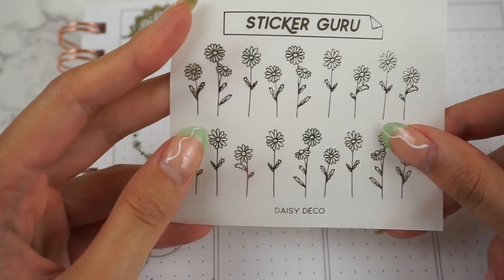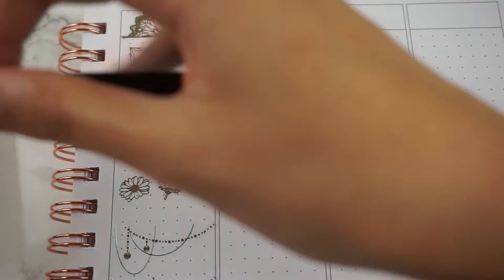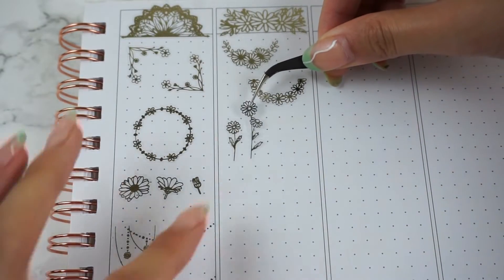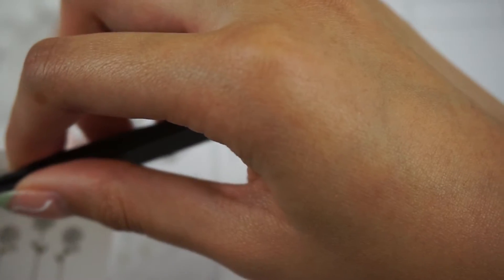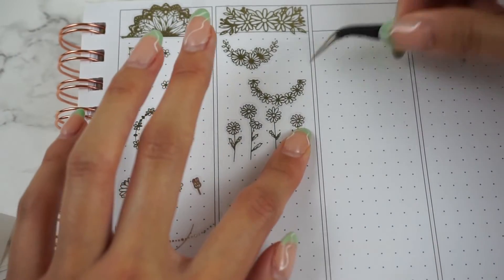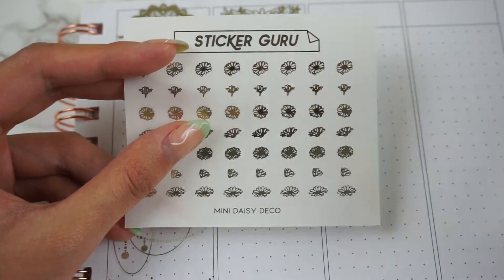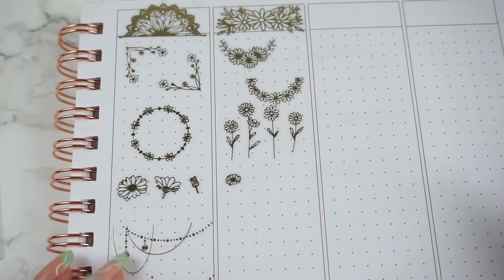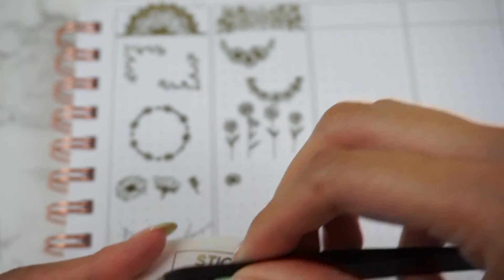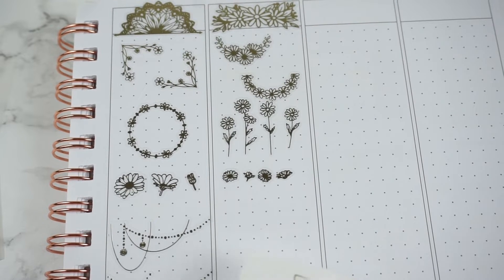Next we have some Daisy Deco — these are so cute. And then next we have some Mini Daisy Deco, which are a lot smaller compared to the regular ones, as you can see. They are teeny tiny and would be really cute scattered randomly in your spread.